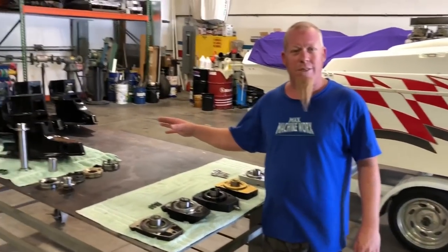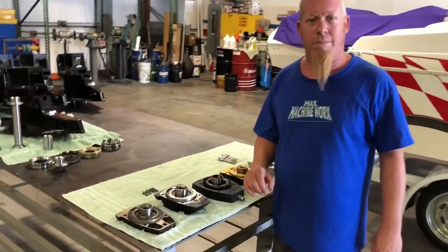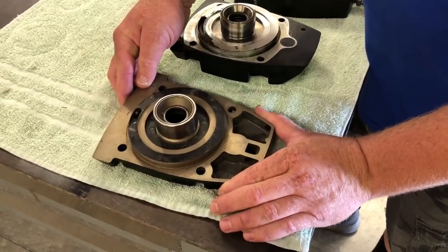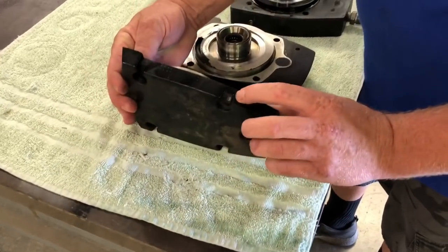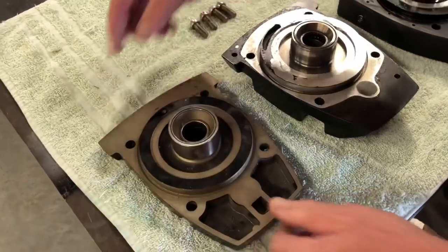We went over the cases, the towers, and the spanner nut and seal carrier. Now we're going to go over the top caps. Here we have the OEM regular Bravo top cap — all aluminum, aluminum tower, aluminum thrust bearing ledge, minimal thickness holding the cap onto the case, uses 3/8 bolts.